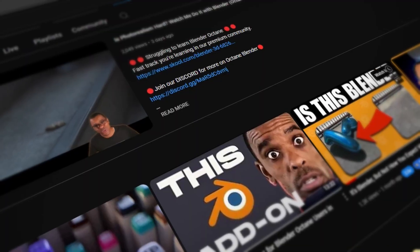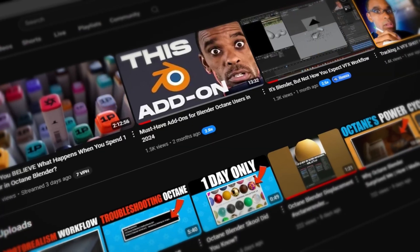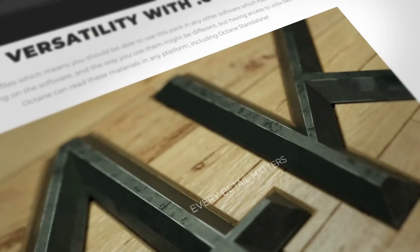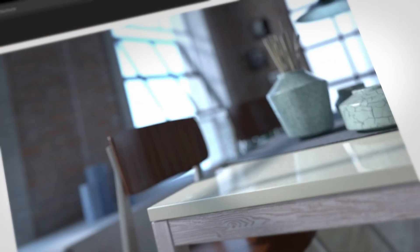Let's get straight into it. Hey, if you're new here, my name is Patrick Lavar. I'm on this journey of learning Blender and Octane, and I'm sharing everything that I'm learning. If this is something you might be into, consider hitting the subscribe button.